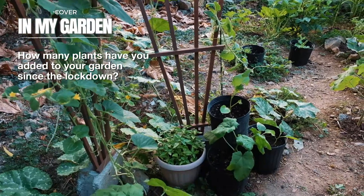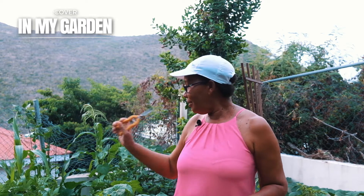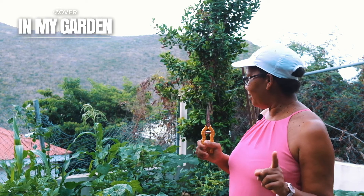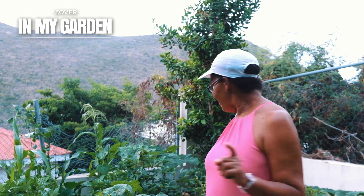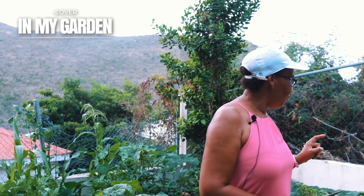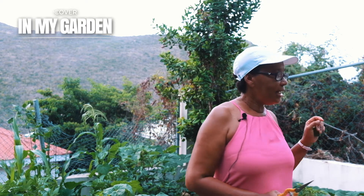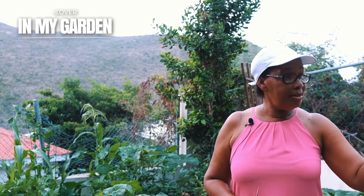I didn't grow cantaloupe before. I didn't grow zucchini. I didn't grow sorrel. I didn't grow these long beans. I didn't grow kale. Cabbage — I didn't grow cabbage. And this type of lettuce. So I have added a lot of new stuff to my garden since the lockdown, because I had those seeds.